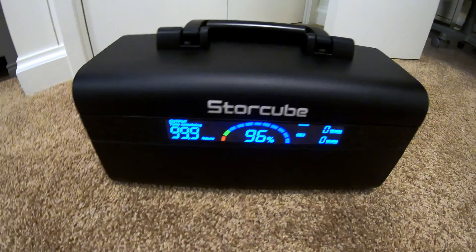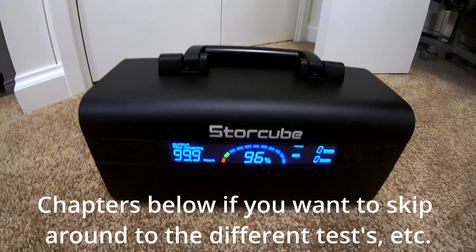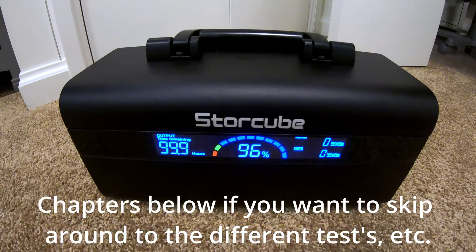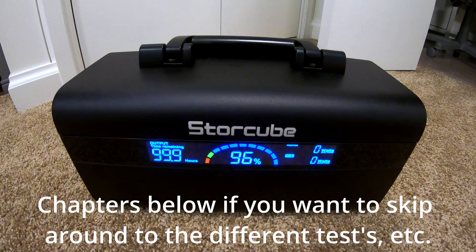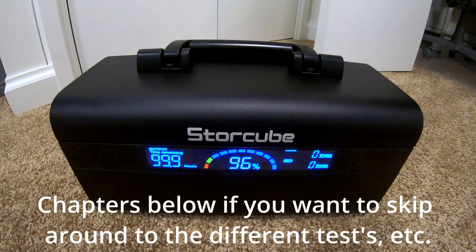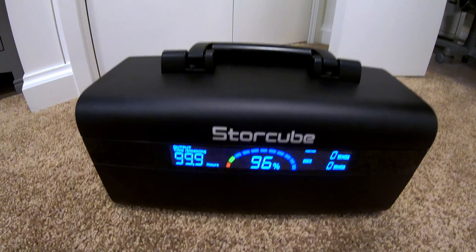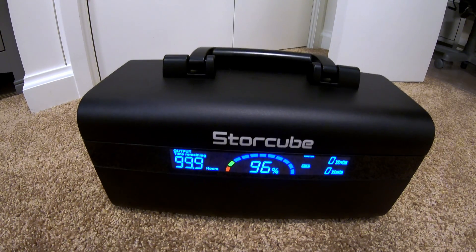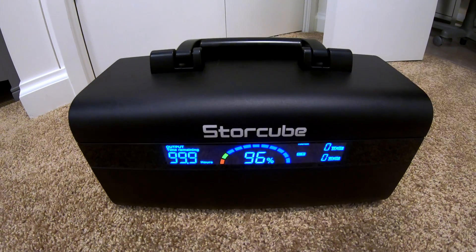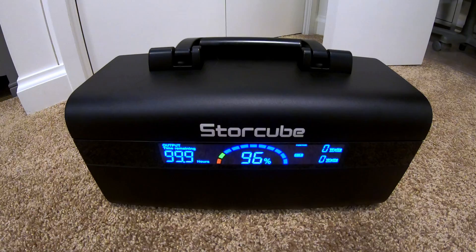This is the StoreCube S600M power station — this is me from the future. I just finished putting it through all the tests. It's a quite fun little unit and quite capable, especially for low-powered items, 12-volt appliances in particular, and USB-type devices. I still put it through all my normal tests though, so be sure to stay tuned for that.